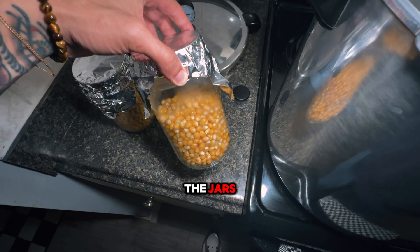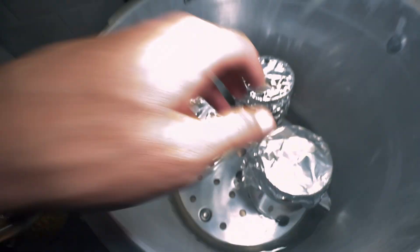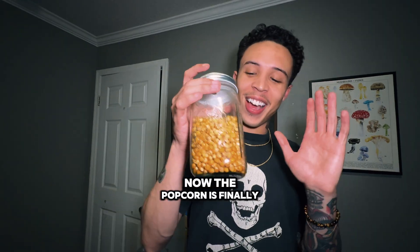Once the popcorn has passed the tissue test, it's time to load the jars. Now that the popcorn has been loaded into the jars, it's time to pressure cook them at 15 PSI for an hour and a half. After the time is up, I usually just like to let everything sit overnight.